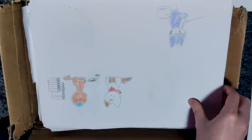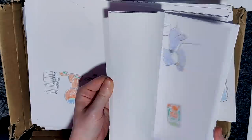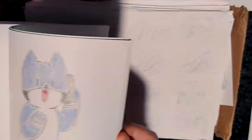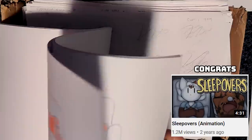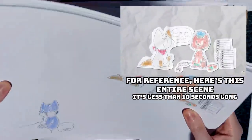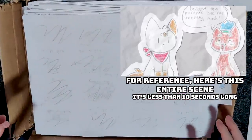Here we go - this is where we start to get to the hundreds of frames from my animated videos. Yeah, this is just a huge stack of animation frames from some video I can't think of right now, probably Sleepovers. So if you're wondering why I don't do much traditional animation anymore, this is part of the reason why. These are only a few frames from just one video and we're barely partway into the box.